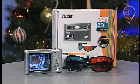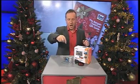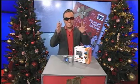Add a whole extra dimension to your pictures this Christmas with the fabulous 3D camera from Vivitar. It even comes with the 3D specs, which of course is brilliant for creating that effect.